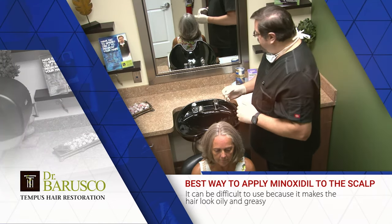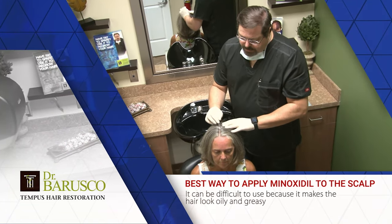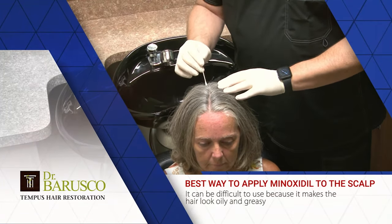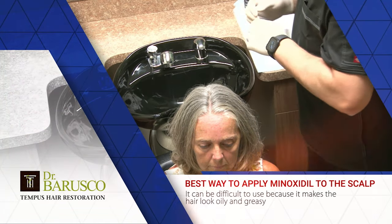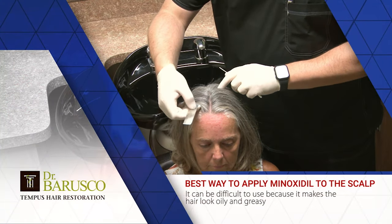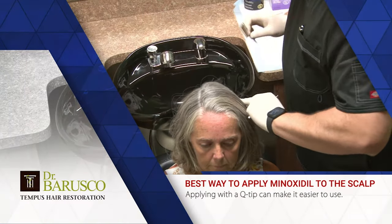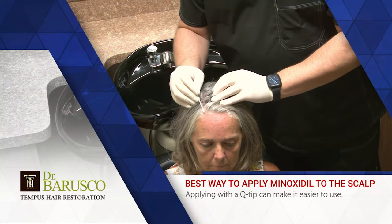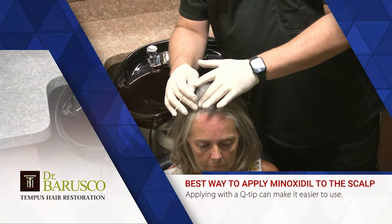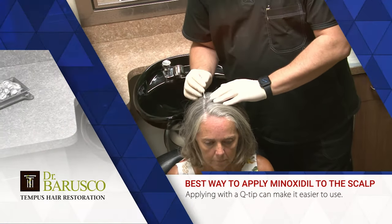I use the Q-tip with the foam as well. Dip the Q-tip into your foam or liquid, or squirt a little bit of the foam onto the Q-tip. Once you've parted the hair, just run it across the part line — get it all in there. Make sure you get three or four passes until your Q-tip is dry. Throw that away and get another Q-tip so you don't contaminate the liquid inside. Then part the hair a little bit to the side of that center part, dip the Q-tip in the solution, and rub it on the skin. You're applying right where it needs to be, and the product will dissolve into the skin and spread from that area by diffusion.